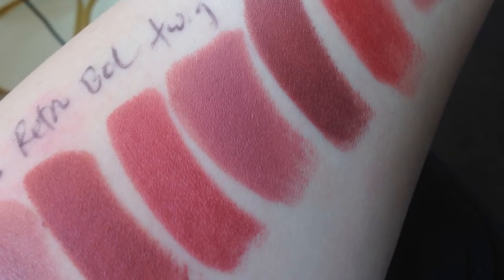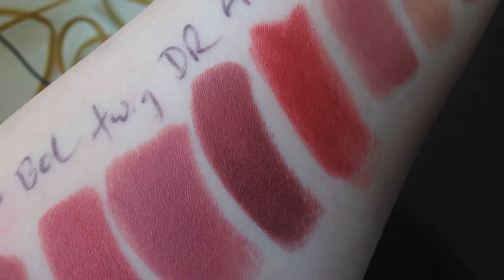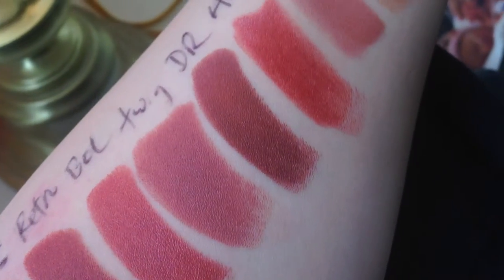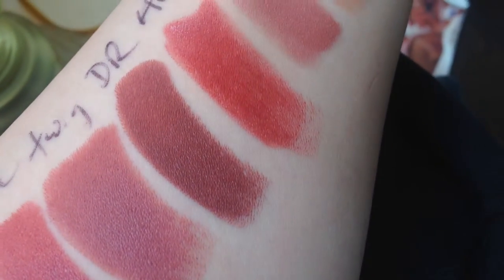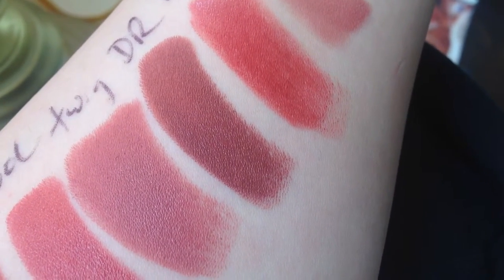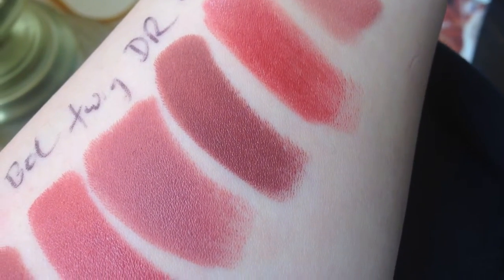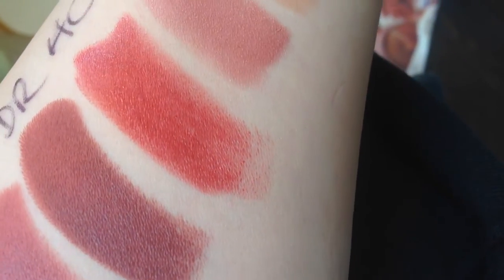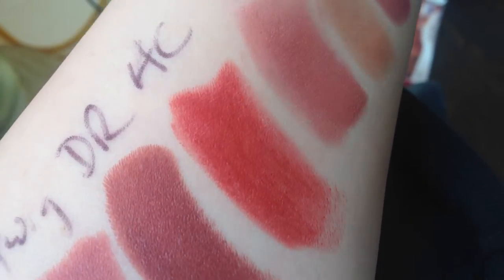Right next to it is Del Rio, and it's definitely a darker color in the same family as these but darker. I have to be careful with this one — I can't just glob it on or it'll look a little too dark for my pale skin. Del Rio is also a satin.